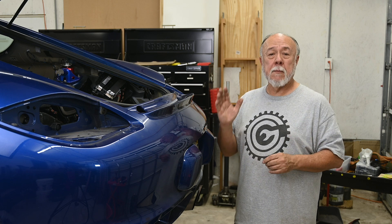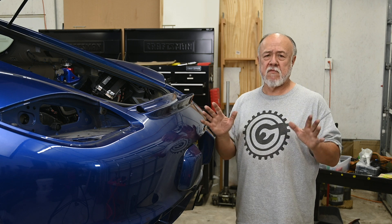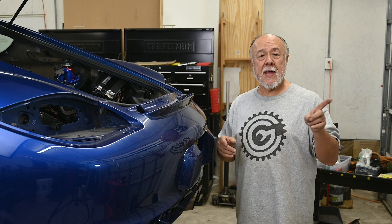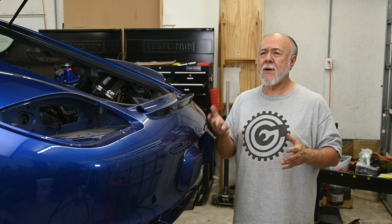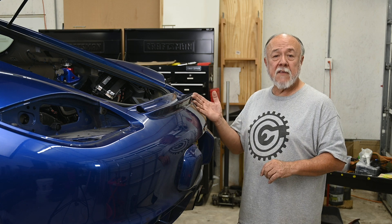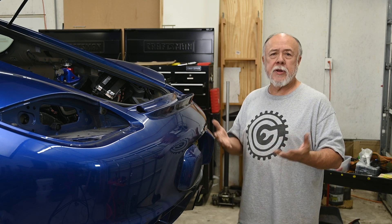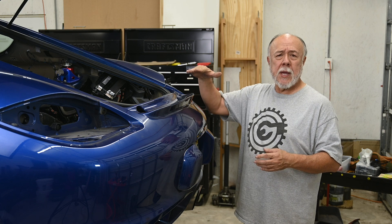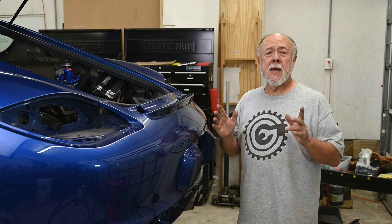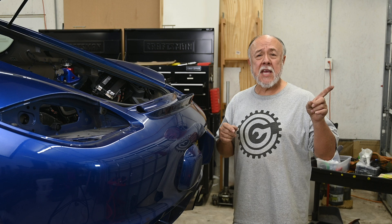I've done a couple of things in preparation for this job. As you can see, I've removed the taillights, which is a very easy thing to do — I'll give you a link to the video I did a year or two ago on removing the Cayman's taillights. Another thing I've done is remove the rear spoiler or wing. Aerodynamically speaking, when it's down it's a spoiler, when it's up it's a wing. Removing the rear wing is a very easy job, and I just did a video on that too — link's in that corner.